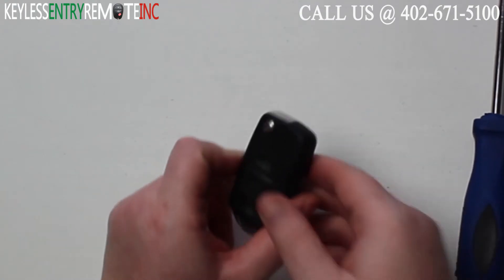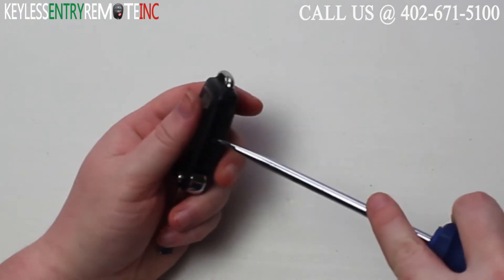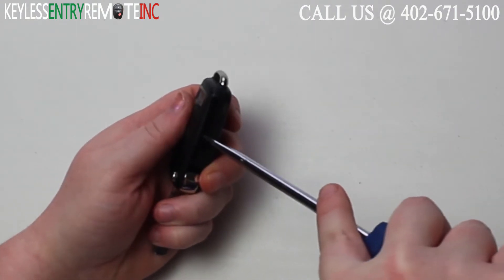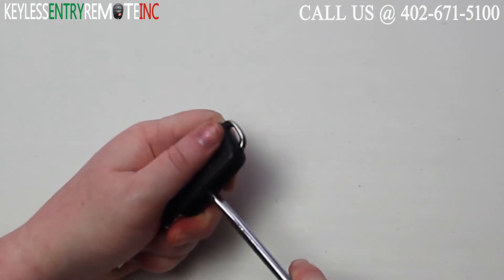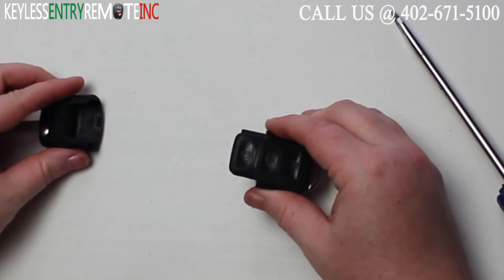To open this key fob, your first step will be to push the button and release the key. Once you've done that, you'll need to take a screwdriver — you'll see there's a notch where the key lays. Insert the screwdriver and twist it a little bit, and you can pull the key fob apart.